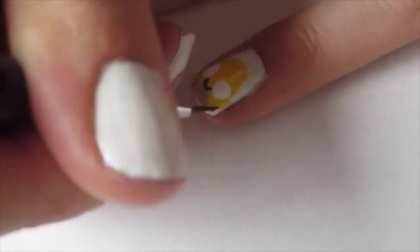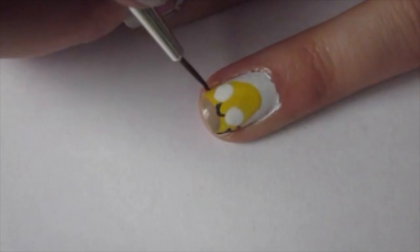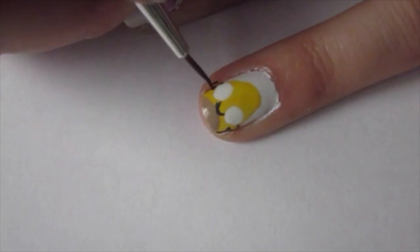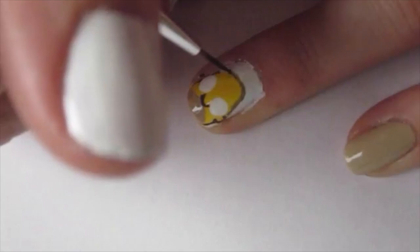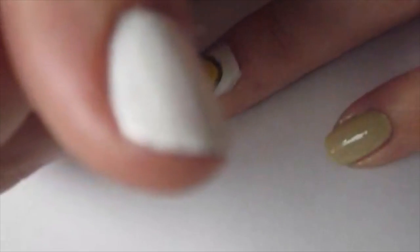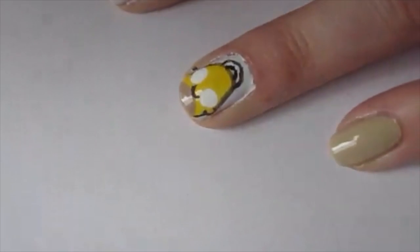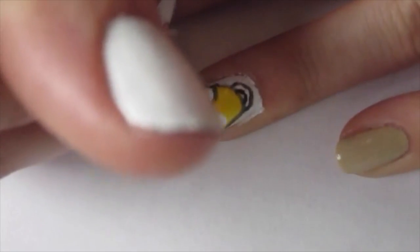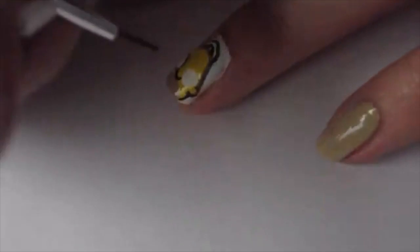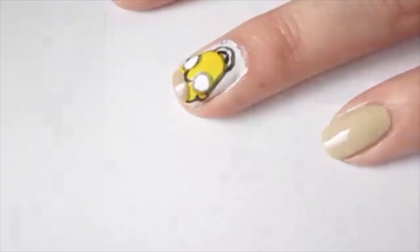Then I'm just carefully outlining his face. I kind of added his ears but they weren't super noticeable once I had everything outlined, so you could probably skip his ears if you really wanted to. Next I added those two weird little half circles to create his two strands of hair.